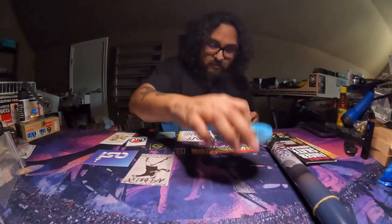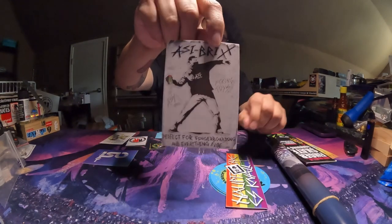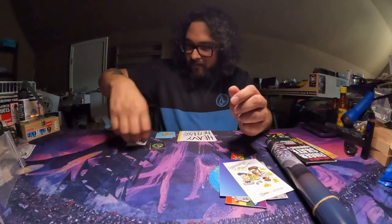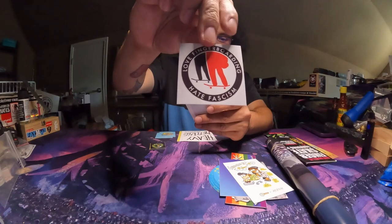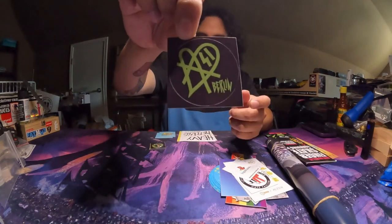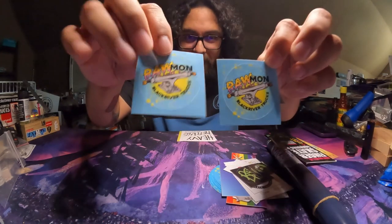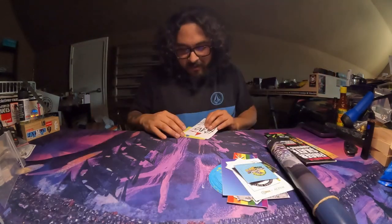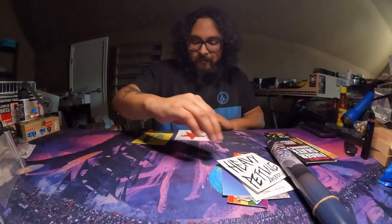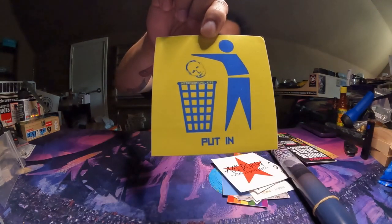Eight of those, plus this Aussie Berlin fingerboard connoisseur sticker. Aussie Bricks, this blue one, this one right here, a 'love fingerboarding, hate fascism' sticker, Siggy Browse, this ASI one. We got two small ones as well — these little Ramon Angelo Trucks — and then some big ones: Heavy Padding, Aussie Berlin fingerboarding, and one I'm not sure about but I think it's funny.